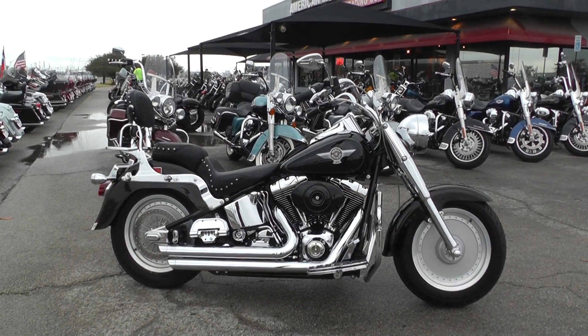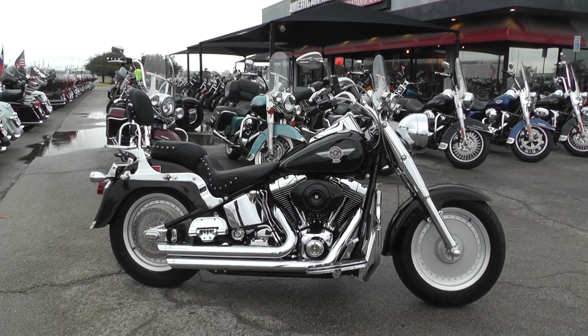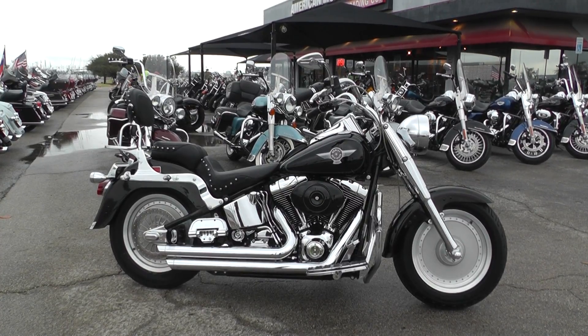Hey guys, Nick here with American Motorcycle Trading Company in Arlington, Texas. Got a really nice 2001 Harley Davidson Fatboy with me today.